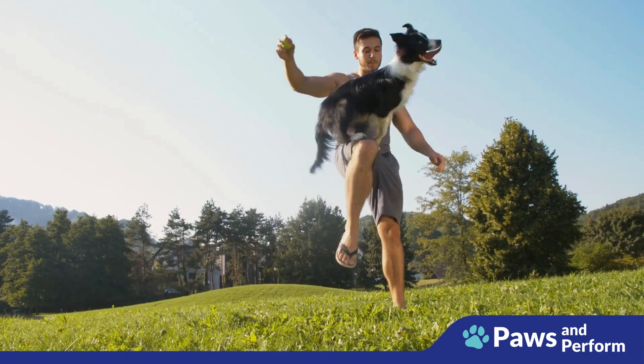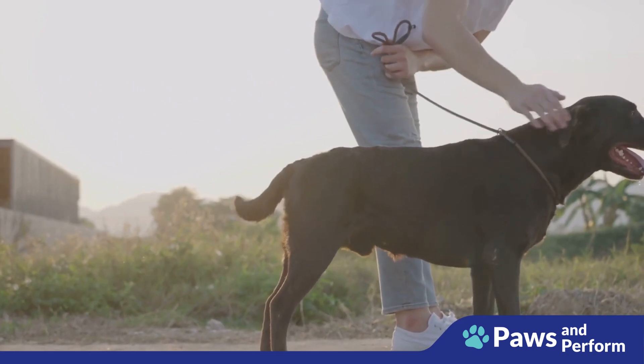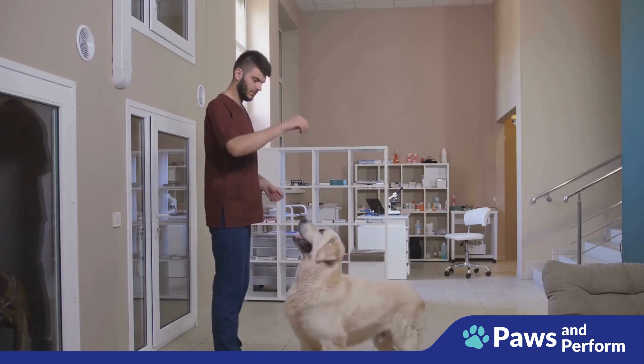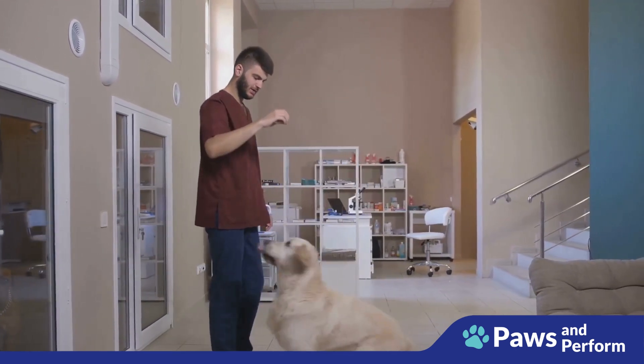Every dog is unique, so here are some tips to make the process smoother. First, start with short waiting times. It's important to set your dog up for success — asking them to wait for long periods right away might be too challenging. Begin with just a few seconds and gradually increase as your dog gets more comfortable.